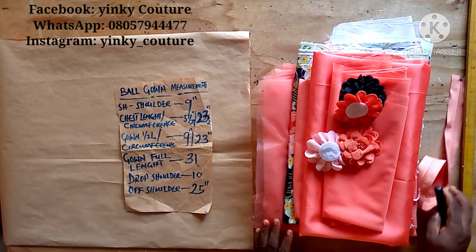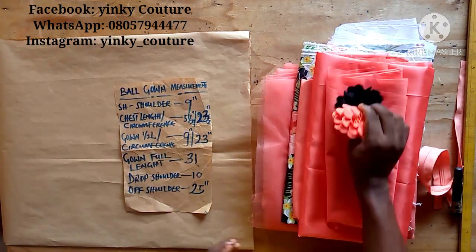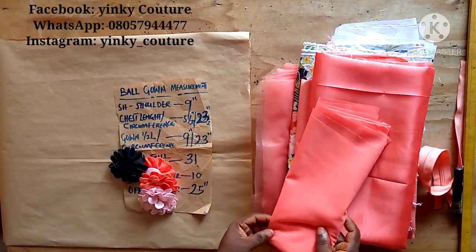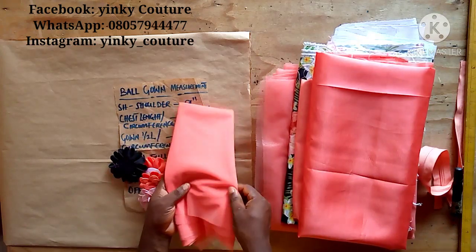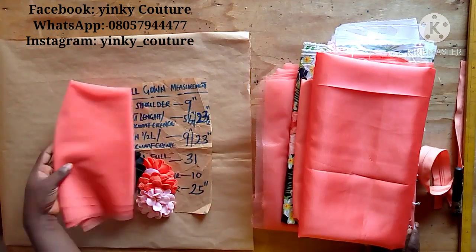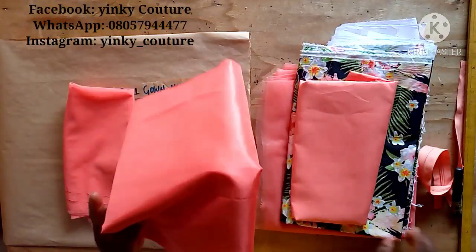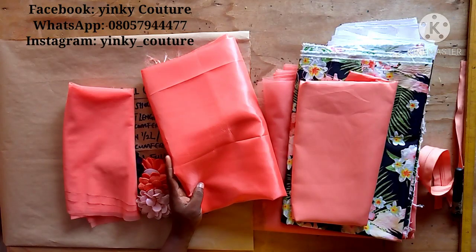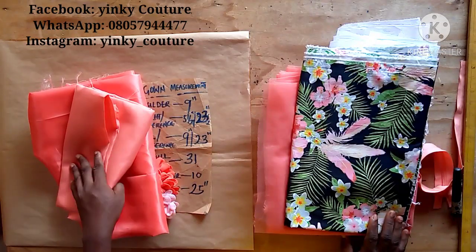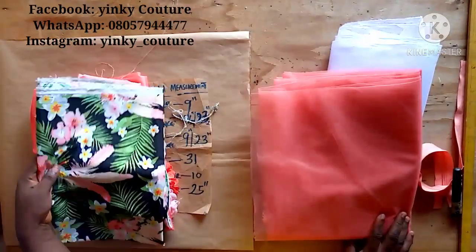Now I'll move on to the materials I need for this dress. I need this floral material to design the dress as you can see in the picture. I also need two types of net — a soft one and a hard one. The soft net will be used for the yoke and the hard one for the ball part of the dress. I'm also using taffeta to line the net, since the net will be transparent. This floral material will be used for the upper bodice.